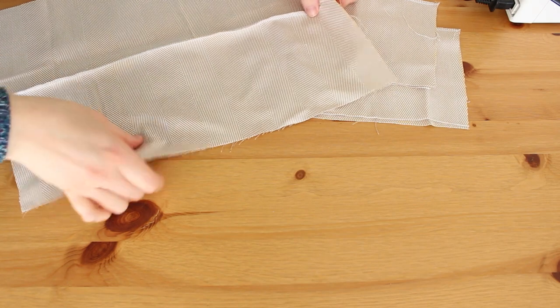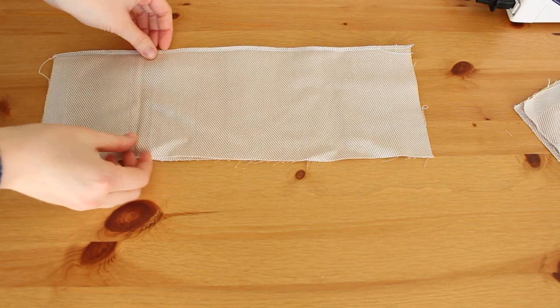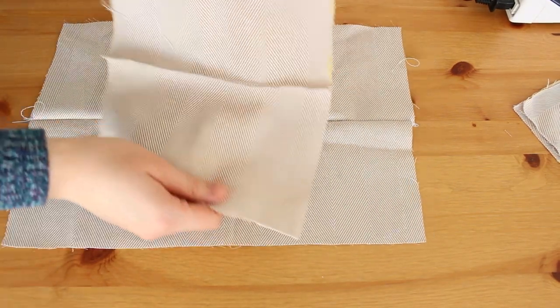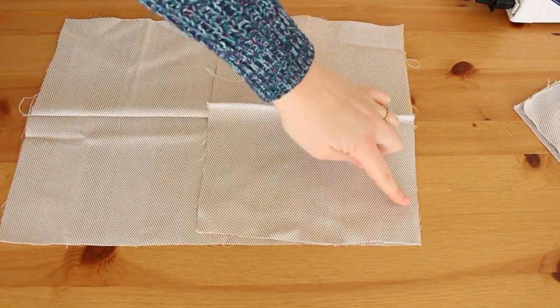Now this is what we have — eight pairs attached at one longer edge, making four new pieces. Let's sew them together at their shorter edge. We'll start by taking one of the big ones and place over it, right sides together, the smaller pieces.